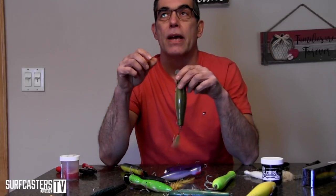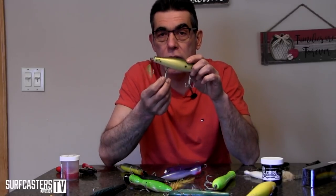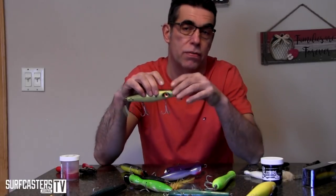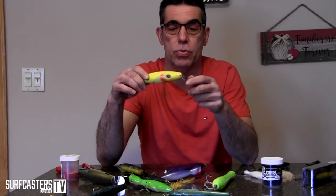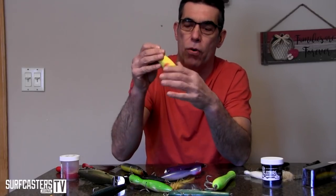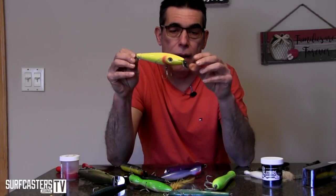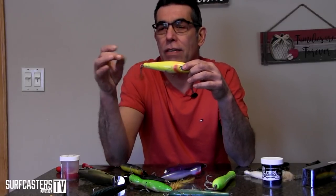On certain metal lip plugs, if you want to add more action you can remove the middle hook. A lot of guys remove the middle hook because they don't want the hassle of multiple hooks in a fish — for releasing the fish, for their own safety, and to reduce damage to the fish. All three things should factor into how you fish these metal lips. Surfster-type plugs with lips that trash back and forth — this rig here is actually the wrong way in my opinion; I rigged it this way for a specific reason during a blitz.